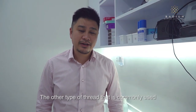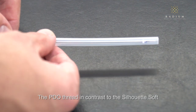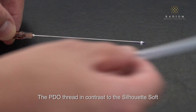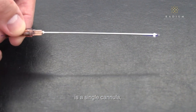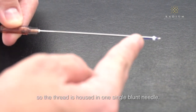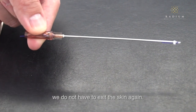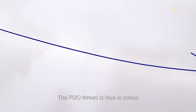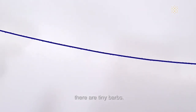The other type of thread commonly used is the PDO thread, or the Korean thread. In contrast to the Silhouette Soft, the PDO thread uses a single cannula, so the thread is housed in one single blunt needle, and once inserted into the skin, we do not have to exit the skin again. The PDO thread is blue in colour, and along its length there are tiny barbs.